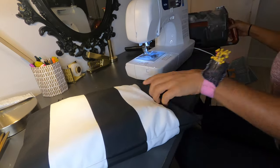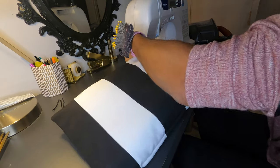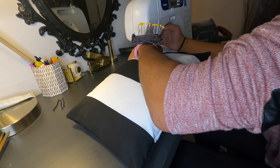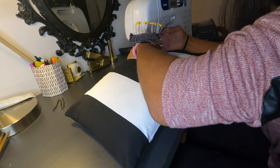In order to seal the pillowcase shut, suction out more air and have the sewing machine readily available. Once the pillow is flattened, sew the ending of the pillowcase closed.